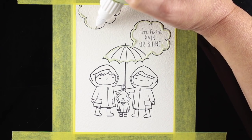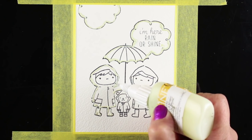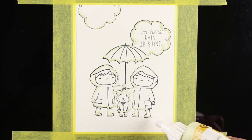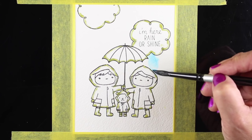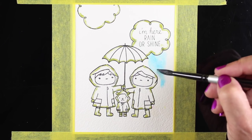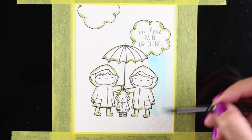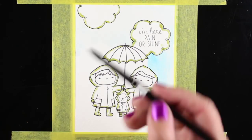I took some masking fluid and ran it around the inside edges of each of the stamped images, and what that's going to do is create a little barrier between the sky and the image so that I can be a little freer and messier with my sky painting and be able to paint right up to that edge. I did let it dry for quite a while before I started painting — you don't want to paint on this while it's wet.